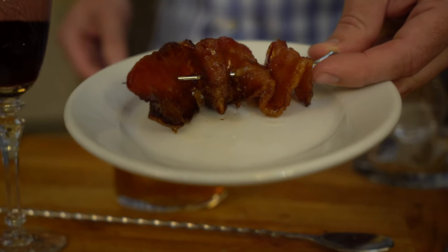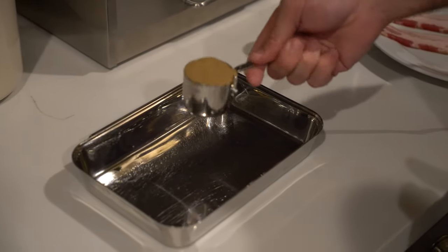To do this cocktail right, we need to start with the garnish, so we're going to go to the kitchen and make some bacon. The garnish for this drink is brown sugar candied bacon — that sounds amazing. To prepare the bacon, you need to measure out a quarter cup of firmly packed brown sugar and put that in your prep dish.